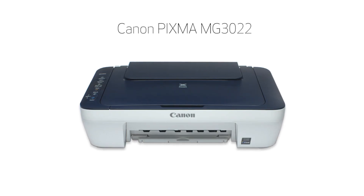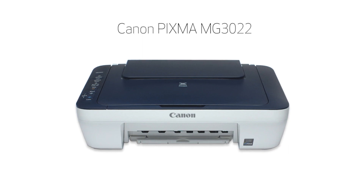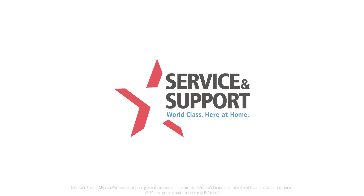Congratulations! You have reconnected your Canon PIXMA printer to a Windows computer using the Easy Wireless Connect method. If you wish to reconnect your printer to another device, such as an iOS device, Android device, or Mac, please click the appropriate link in the description below this video. Thank you for watching.